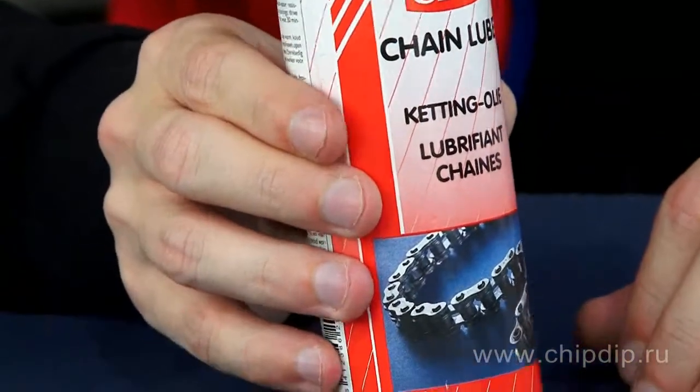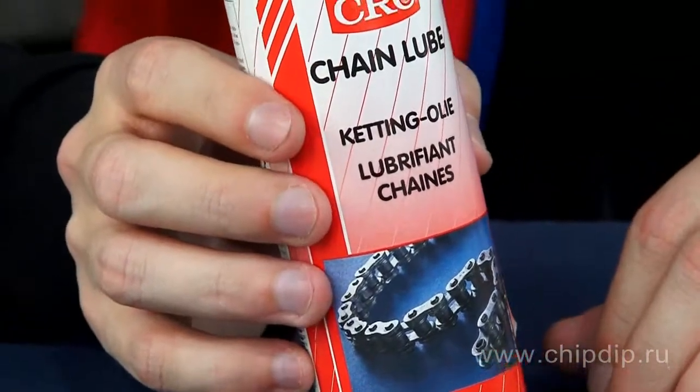To extend the life of different chain mechanisms, it is necessary to clean and lubricate them periodically. It is better to use specialized lubricants. Let's consider one of them by an example of a water-resistant chain lubricant spray chain lube produced by Belgian company CRC.